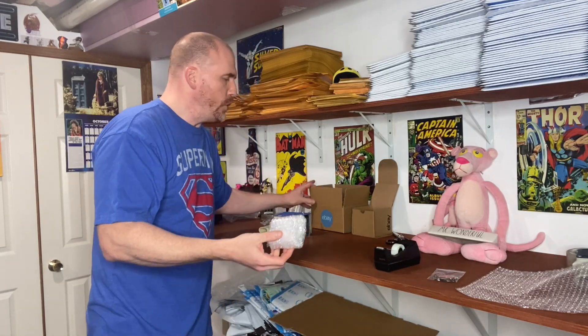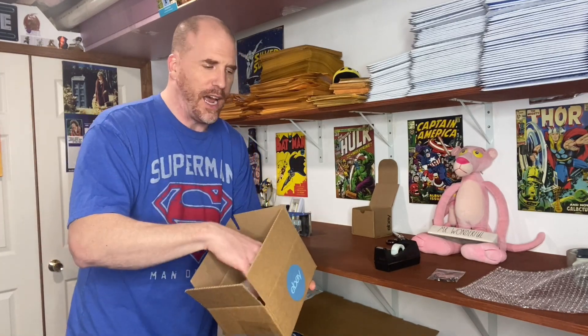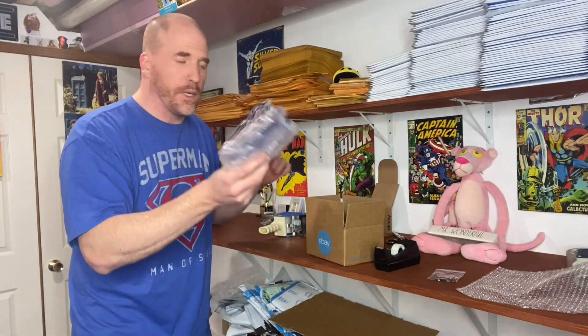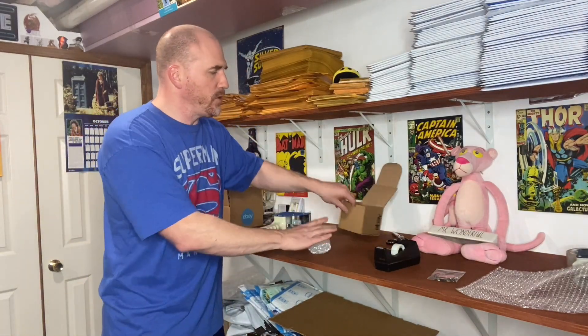Then off it goes into a box. This is the average small size box someone might use, but as you can see there's a lot of void space that needs to be filled. You don't want your item tossing around inside, so you'd take some air pillows, put a layer in the bottom, place the item on top, creating a sandwich, then fold it over and tape it up.